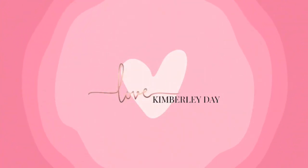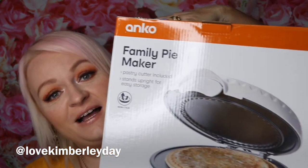Want to know how to make this caramilk and pretzel cheesecake? Keep watching. Hi guys, it's Kimberly Day here and today I've got a super exciting video for you. I'm going to be using the new Kmart Family Pie Maker with two new products that have just come to Australia — caramilk and the new Philadelphia inspired by the Cadbury caramilk chocolate, which is delicious. I'll put the recipe down in the description box below.